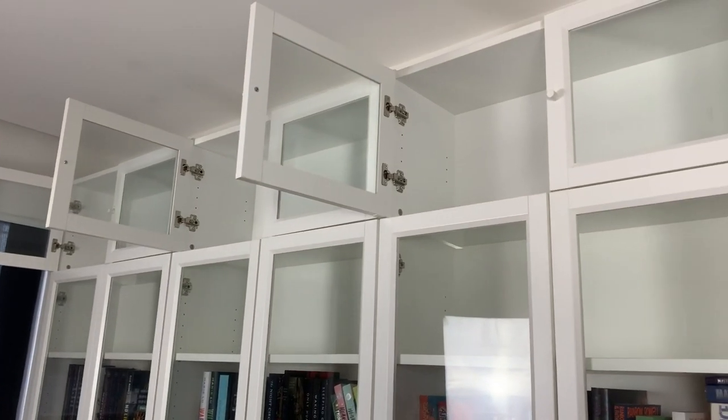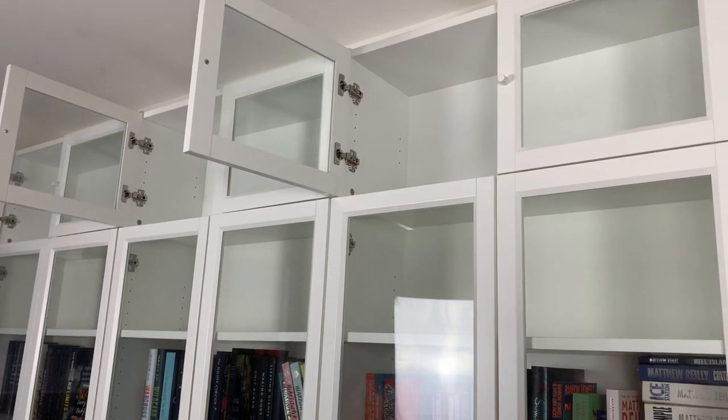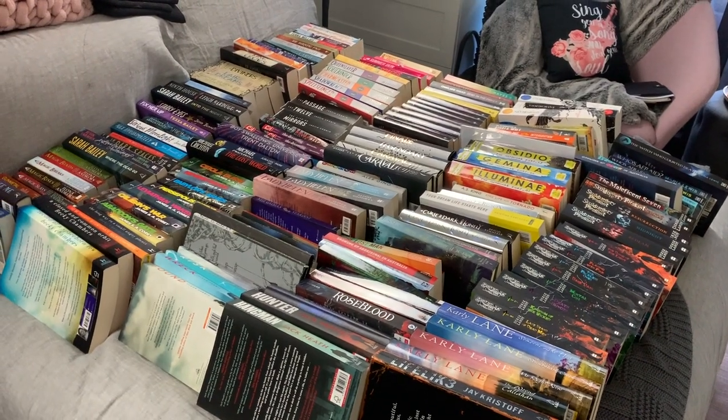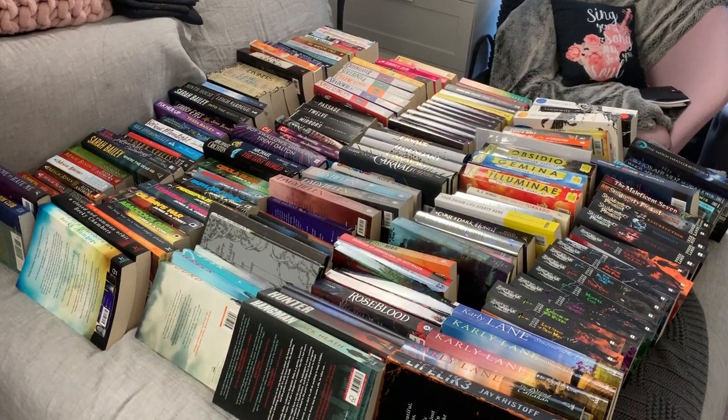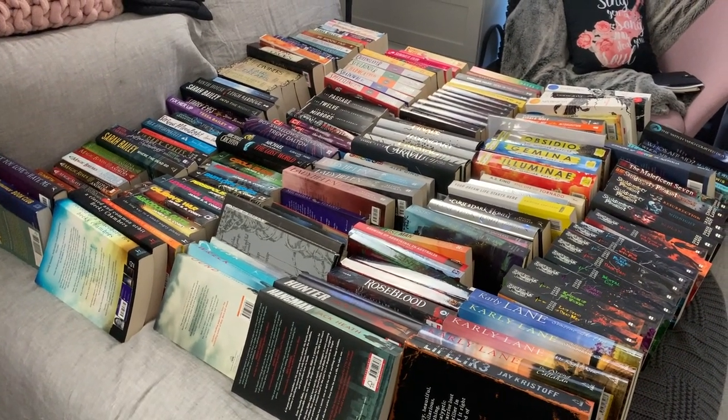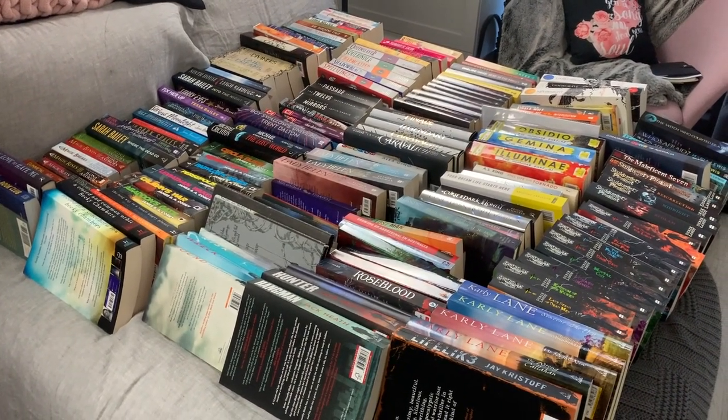Okay, brief interlude - I've cleared the top six shelves and this is the current state of my bed, so that's what six shelves look like. I've got to pull another seven shelves off so I think I'm going to be stacking books.